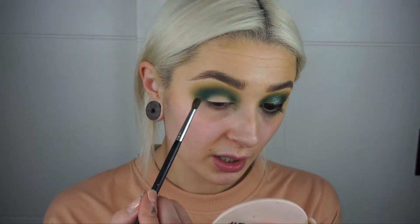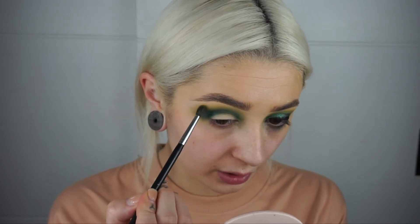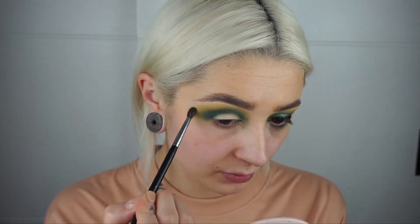I'm going to go back in with a tiny bit of Hype, the yellow shade, on my M506 brush, and just lightly pop that on the outer corner to help blend that edge out and also right on the inner corner, just to have a nice pop of brightness there.